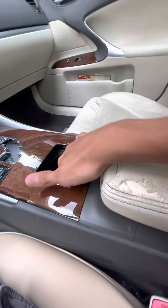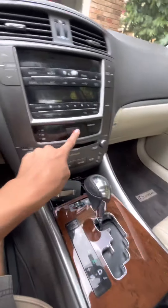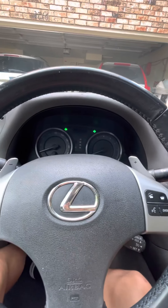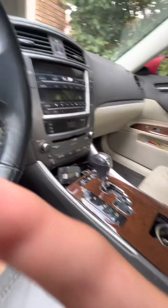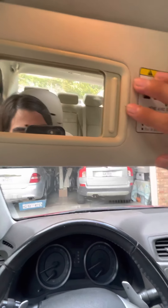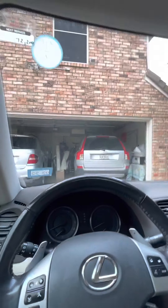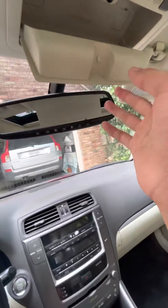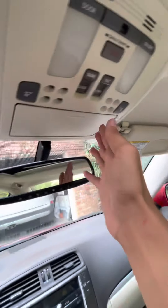There's a storage space here, and what I'd consider a cup holder. You've got your emergency blinkers or hazards — that's a sound I've never heard before. You also have this sun visor, and a sunglass holder in here. You can turn on your reading lights too.